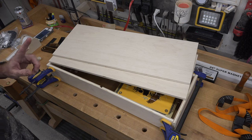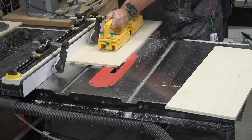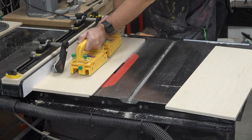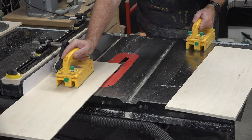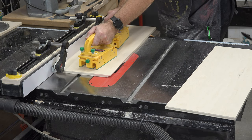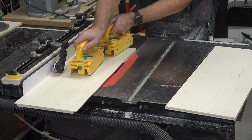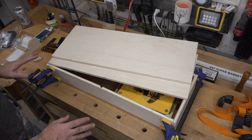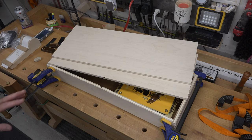I will cut a rabbet all the way around our piece here - 15/32nds of an inch wide. The plywood is roughly half an inch and I'm going to leave about three-sixteenths of an inch of material to glue to the top, with the rest recessed down into the box. That will help strengthen our box, complement the finger joints, and help keep the whole thing square during glue-up. I'm going to get that rabbet cut and then we're going to do a dry fit of our case.